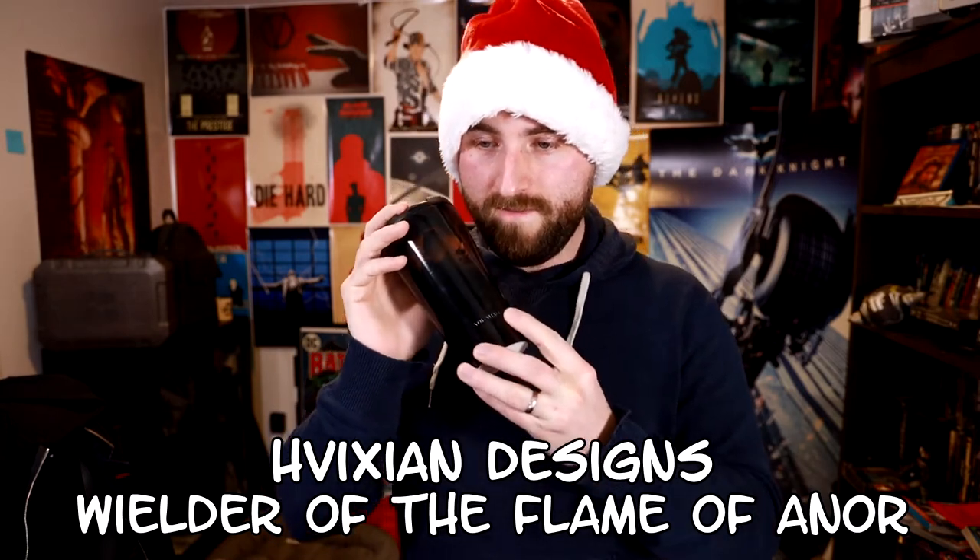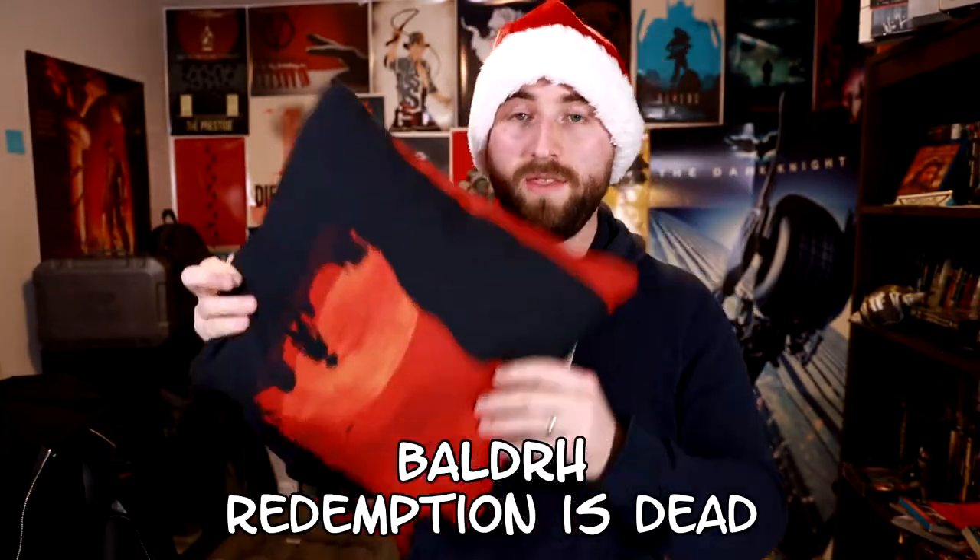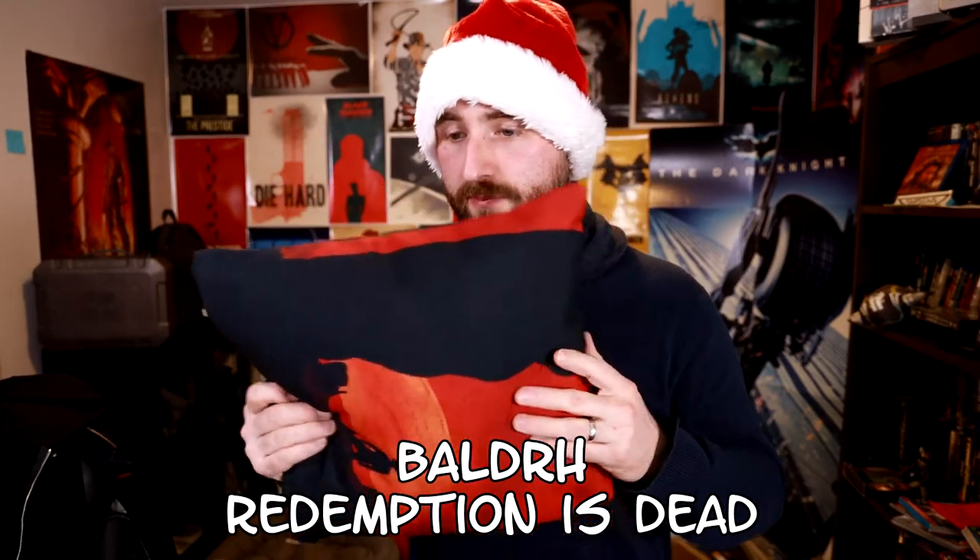I've never gotten pillows or anything of the sort from Redbubble, so this is a learning experience. This is a Red Dead themed pillow cover. As you can see, it's not that big — I was hoping for something larger. It's also a zipper pillow cover; it doesn't come with a pillow. This one is made by Balder H. I will admit, it's a really nice quality. As long as you get a nice small pillow for it, it works well. This is a throw pillow and the dimensions are 40 by 40 centimeters — that was a little bit of a disappointment. But the quality is really good, the artwork is really good, there's no stretching, no tears in the threading. I'm actually pretty impressed with how good this looks.